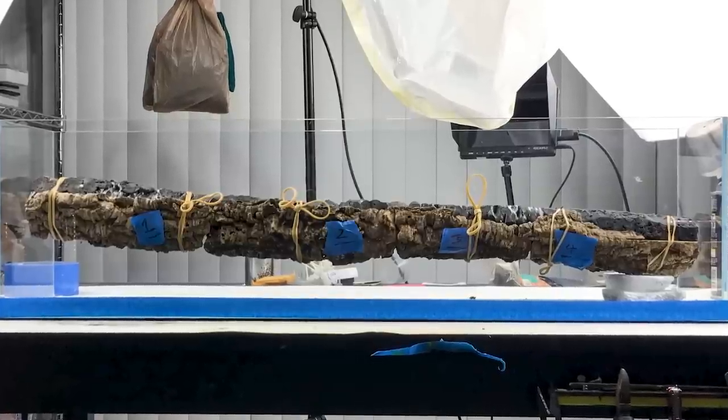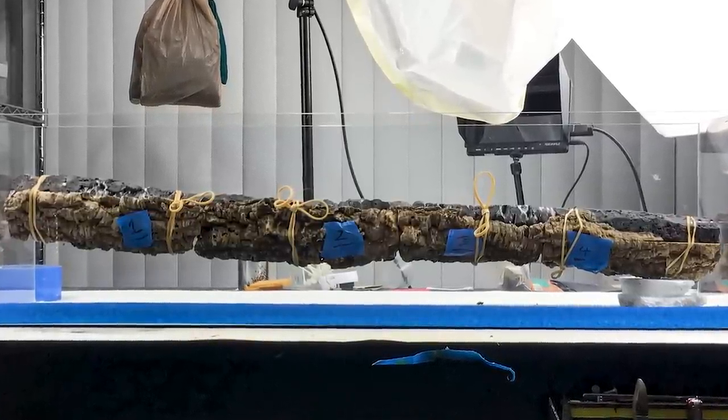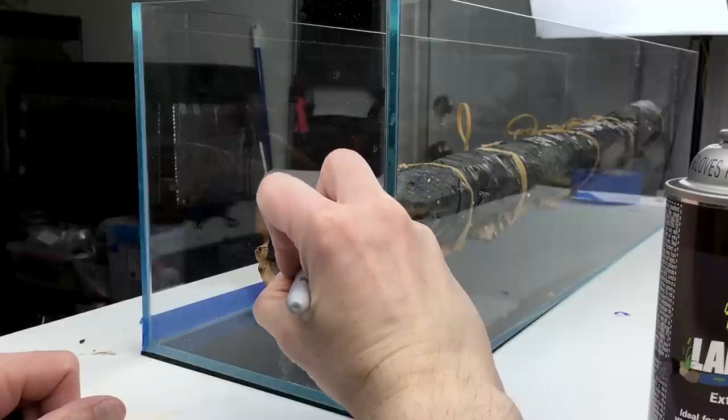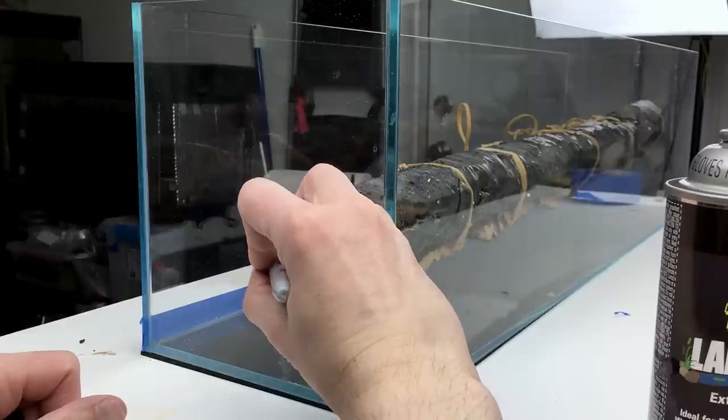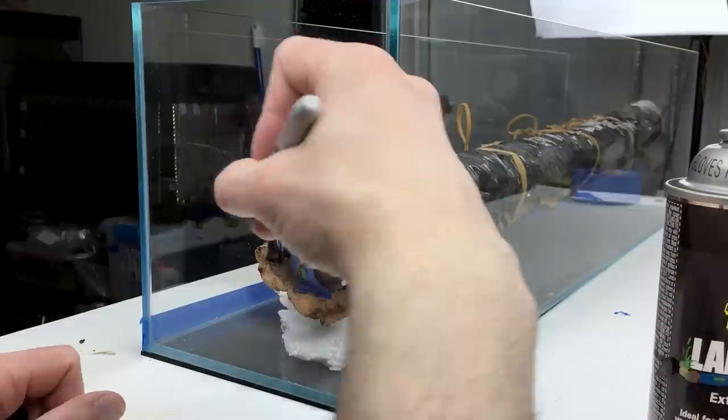Here's the branch in the tank propped up with scrap materials. In this view you can see the curves in the branch due to how I carved the foam to varying thicknesses above and below in different areas. When I was happy with the branch and the exact position in the tank during test fitting, I marked the glass with a sharpie so I could place it in exactly the same spot later.